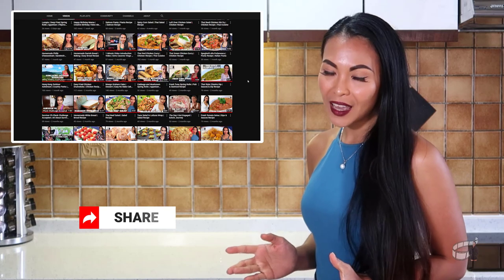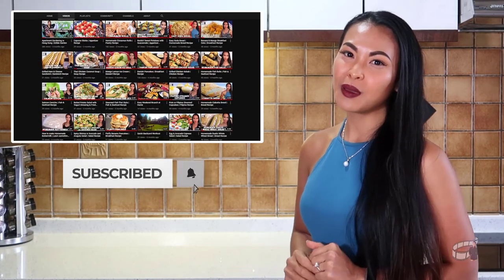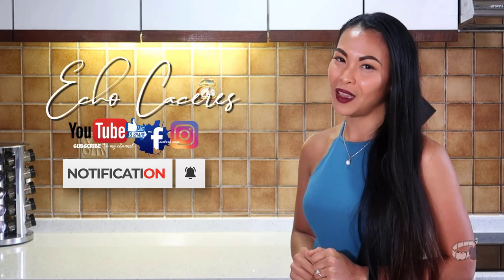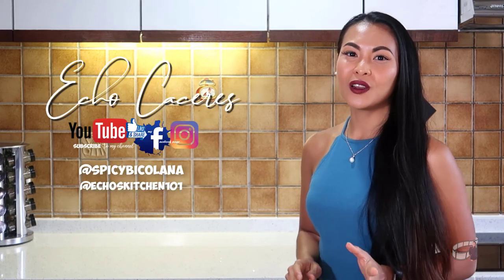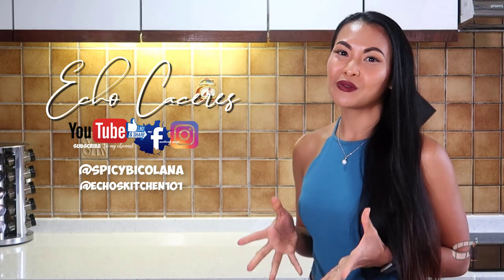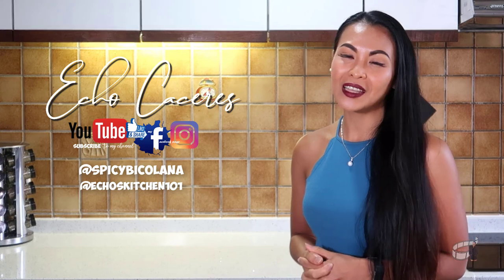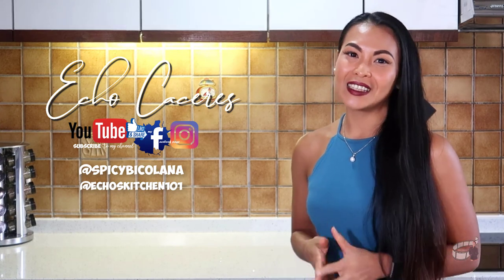For more insightful videos and updates, please consider subscribing to my YouTube channel and hit the notification bell to keep yourself updated with my upcoming videos. If you are on Facebook, please like and follow me at Survivor Echo. I've also just recently activated my Instagram account — you can follow me at spicydicolano and at Echo's Kitchen 101. That is it, you guys. Thanks for watching. Keep safe, stay healthy, and always keep a positive mind. I'll see you on Wednesday, same time, same place. Have a great day, bye!